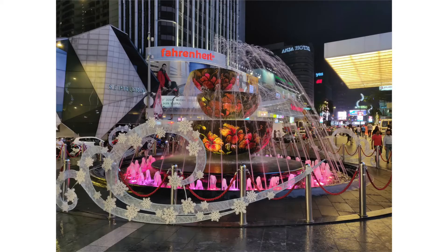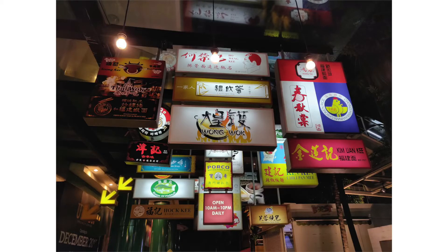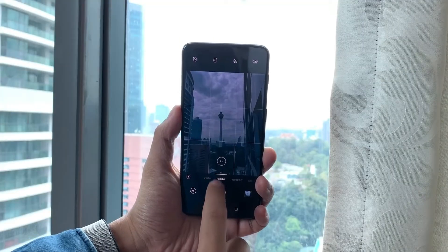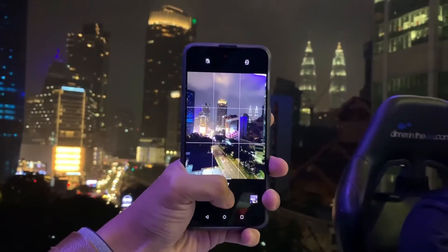In daylight, the OnePlus 6T keeps a lot of dynamic range. In night mode, if you turn on Nightscape, you can do wonders — just look at these beautiful pictures and the detailing in the clouds. It's still not as good as the Pixel, but still good. On the video front, you can see a lot of good stabilization, and it is the best video I have ever seen from a OnePlus phone.